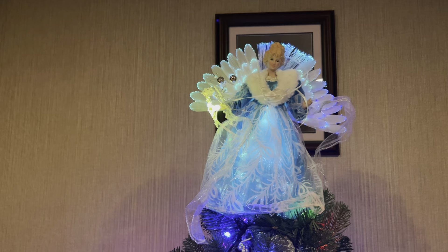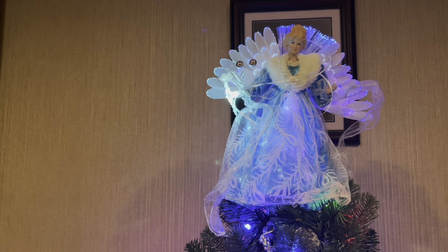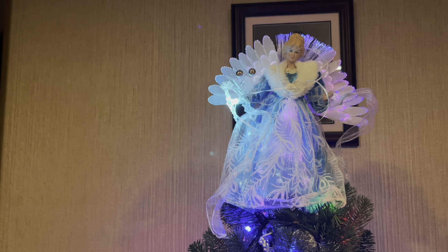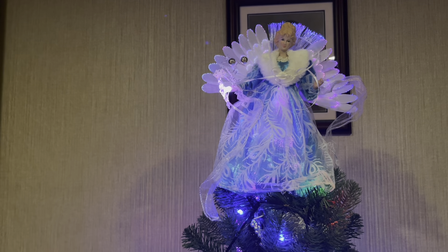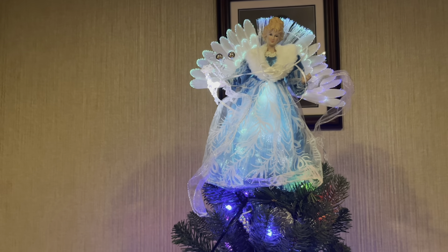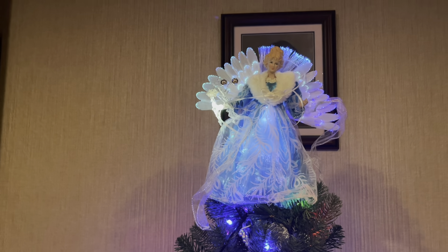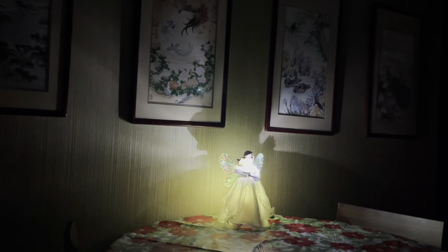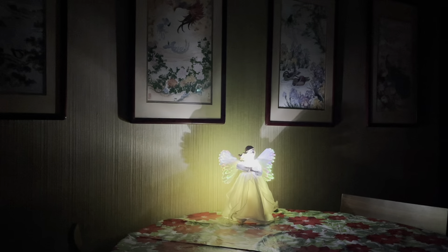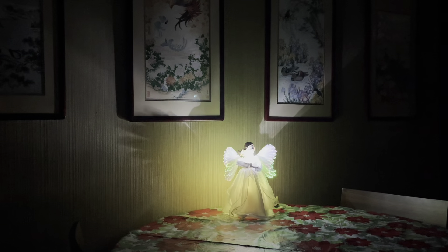She is absolutely beautiful. I just love all those colors. And that is a light blue dress that she is wearing. I'm going to turn the lights on so we can get a better look at that gorgeous dress. This angel is so beautiful. Where to start? I'm going to start with the dress.